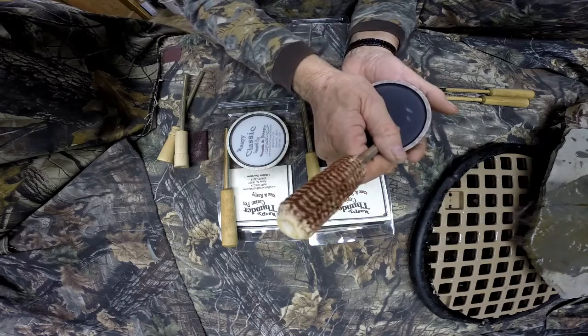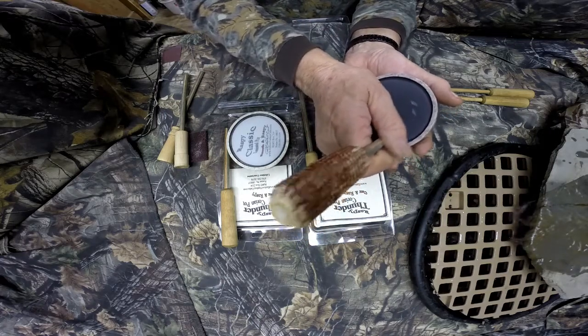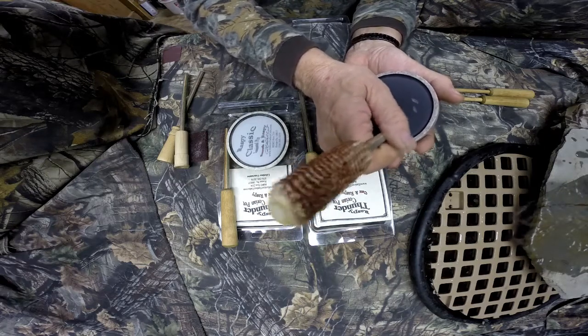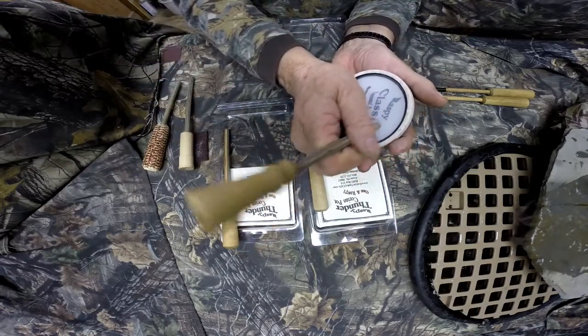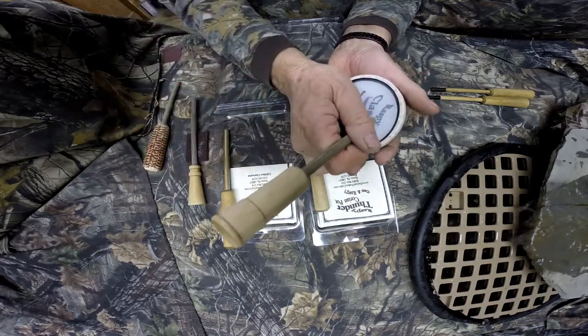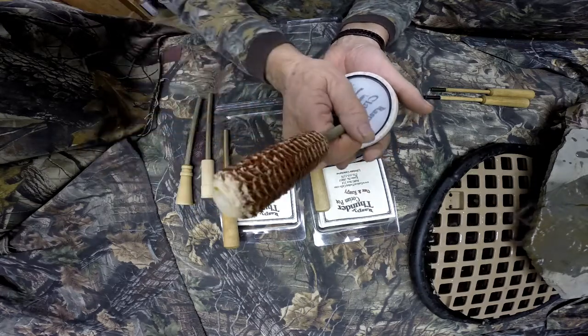My favorite on the slate — I love corn cob. Here's the glass with a couple of different strikers. There's a lighter striker. Here's the corn cob on it.